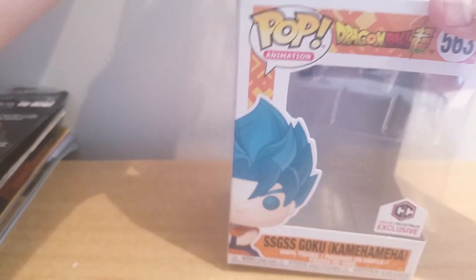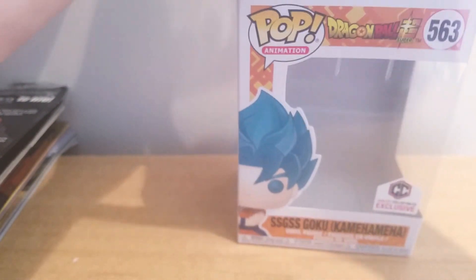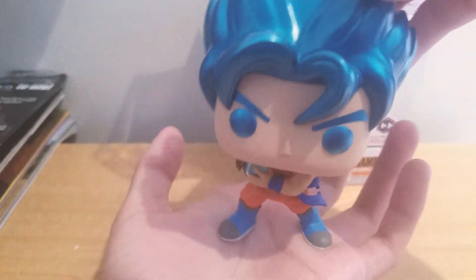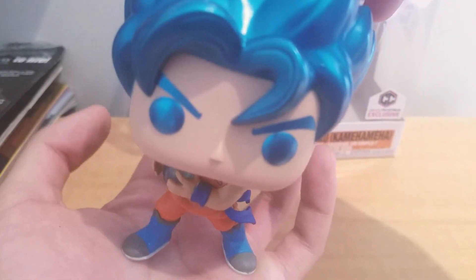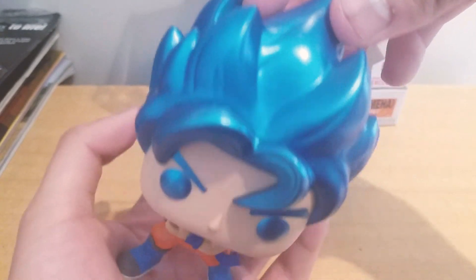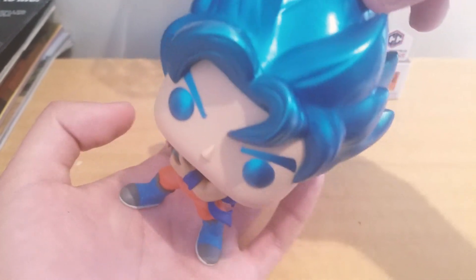Here is Super Saiyan God Super Saiyan Goku doing a Kameha — and there's a really really nice looking pop. I really like this pop a lot. I think this might be my favorite Goku pop for now. It was a really nice looking one. I really like the metallic blue — that looks really really nice on him.